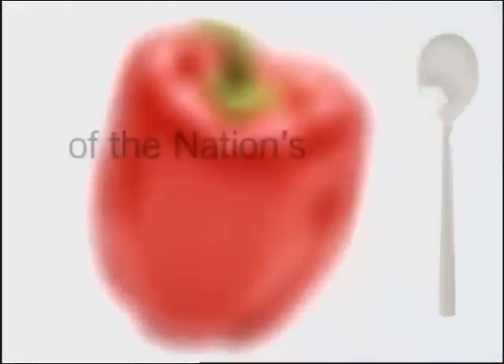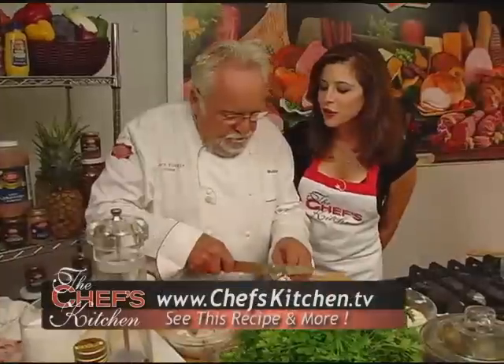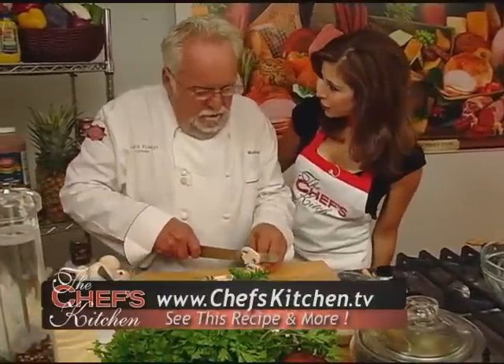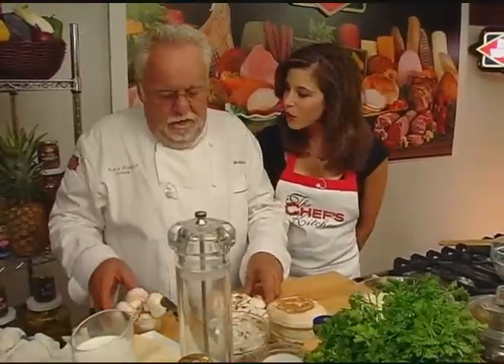Stay tuned for tips and techniques from the nation's top chefs in the chef's kitchen. I'm here with — I should say — Count Walter's steak today. We are making a true Monte Cristo, Walter's-ified, using all Dietz and Watson.